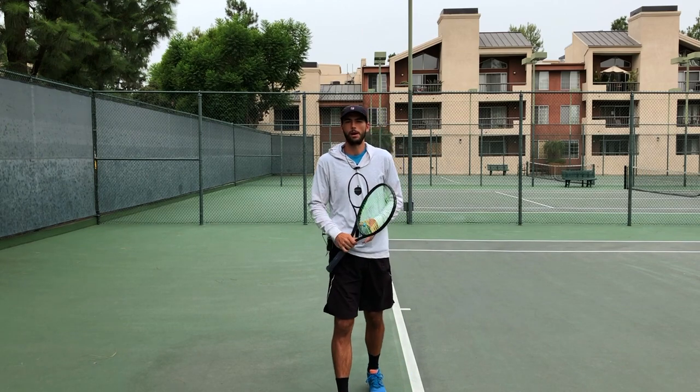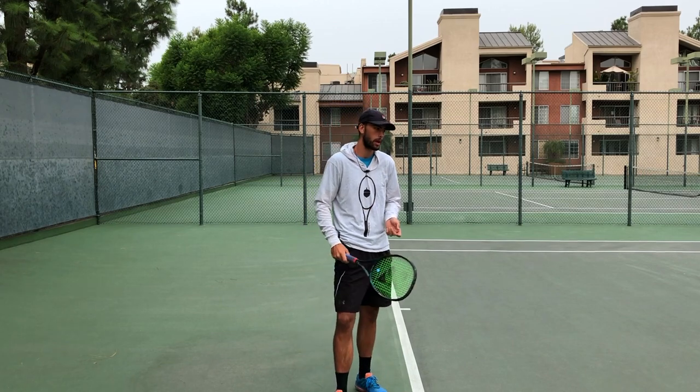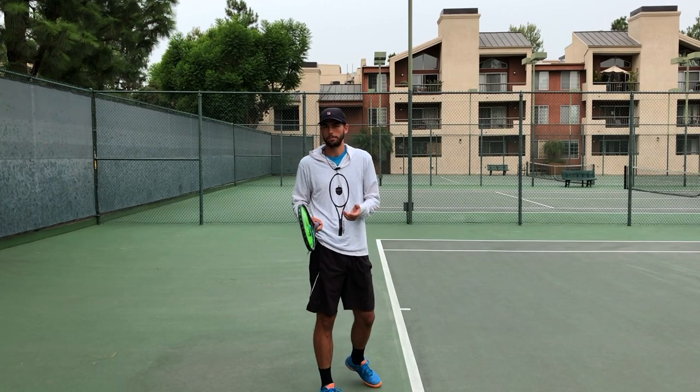Hey guys, it's Ransom here from racketnerd.com. Today I want to show you how far you take your racket back. I get this question a lot, especially from beginner players who haven't played much.